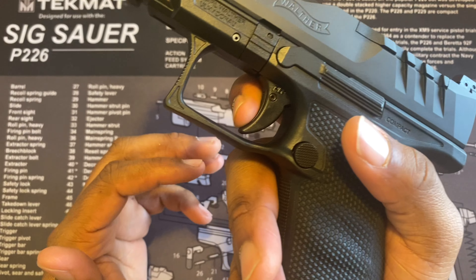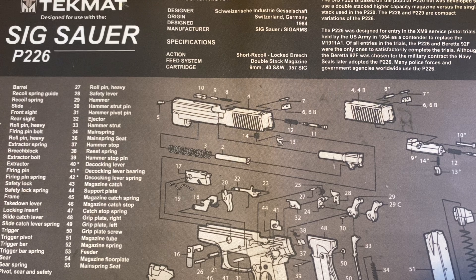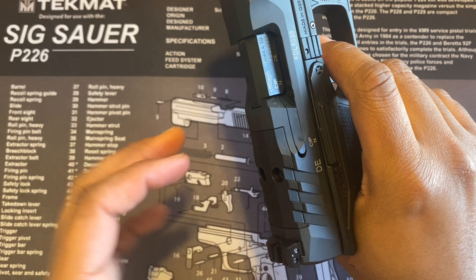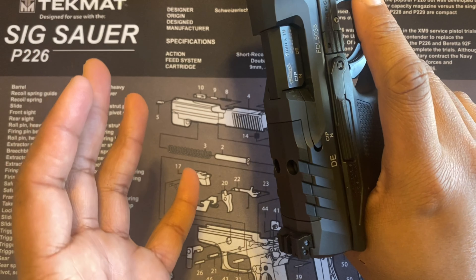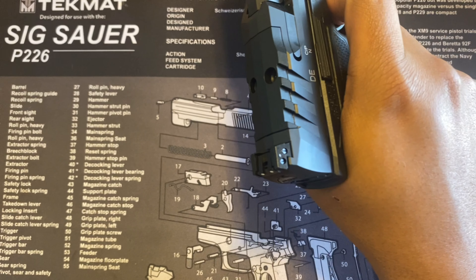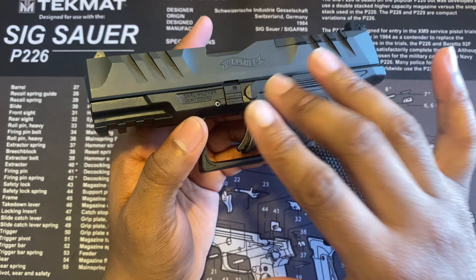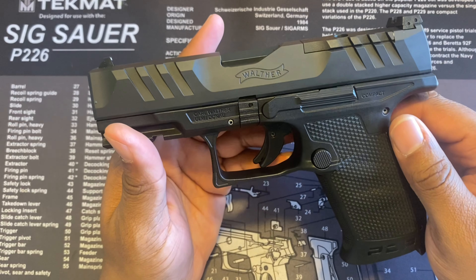I'll pull the trigger and try to get it close to the mic so you guys can hear it. I'm not sure if that's going to come across on camera, but when you pull the slide you hear a kind of reverb or echo from the gun. I haven't noticed that in any other handguns, but I've definitely noticed it here. Nothing bad or anything — just something I noticed.